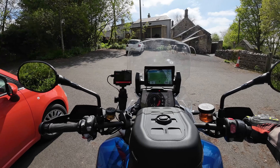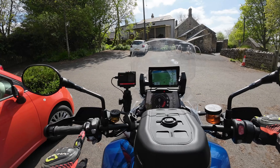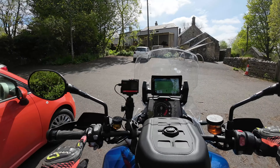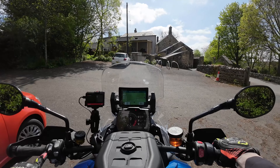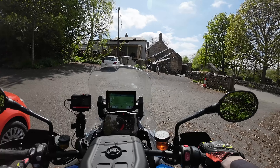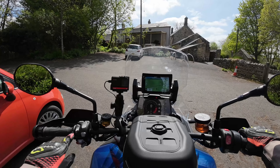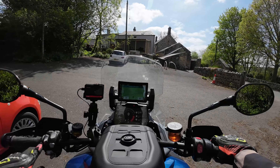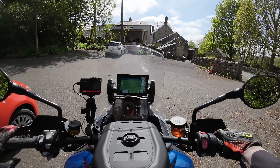Gripe number three is the heated grips. I would say they're warm but not hot when on full power — level 3. Compared to the BMW and actually the Ducati Multistrada, which has really hot grips, this one is probably just medium warm. They could do with improving. But apart from those three things, I like everything else about it.